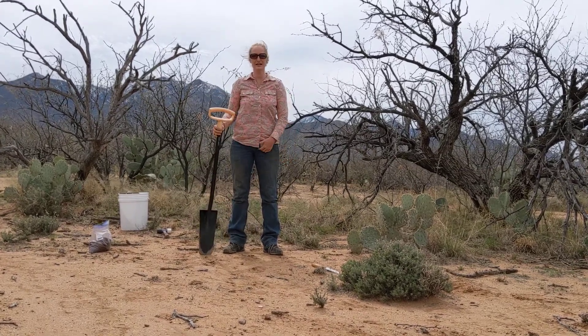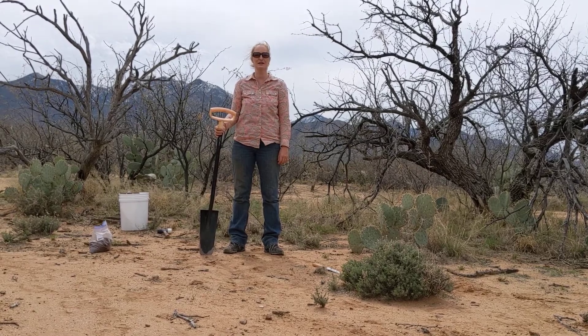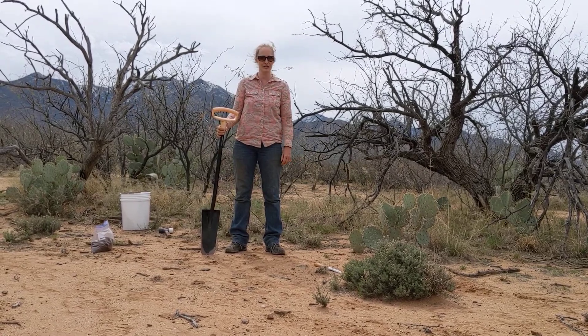We're going to show you how we are taking the bulk soil samples for the Soil Health Institute's North American project to assess soil health measurements.